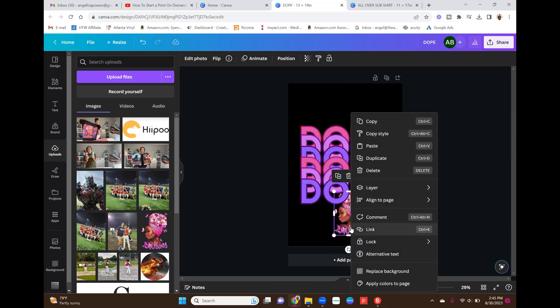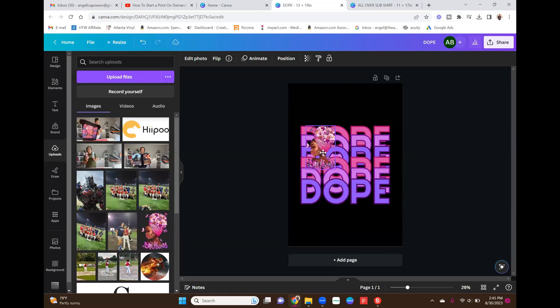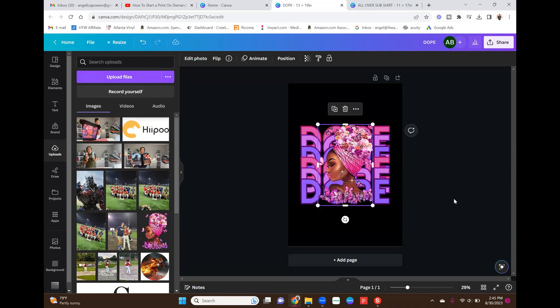Next I bring the girl image to the front so she sits on top of the text. I line her up with the top and bottom and center her. Now I need to add an outline to her because when you place the image on top of the text without any separation it gets a little muddled — like the butterfly, you probably wouldn't even notice it on the shirt. So I want to add an outline to create some separation and make the image pop. I'll make sure the girl is highlighted and go up to Edit Photo.